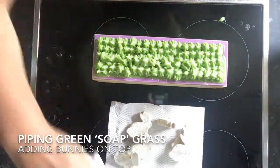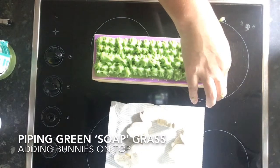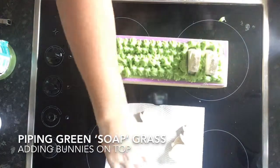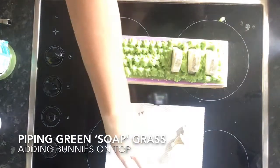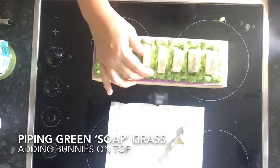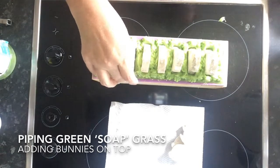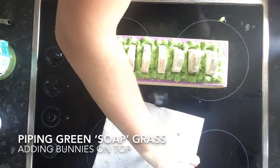I'm popping my bunny rabbits on top in the grass there. My bunny rabbits were actually cut out of some orange poppy seed soap I made not too long ago, so they do have a little bit of exfoliation on them and have some orange essential oil in them as well. They're just such little cuties.